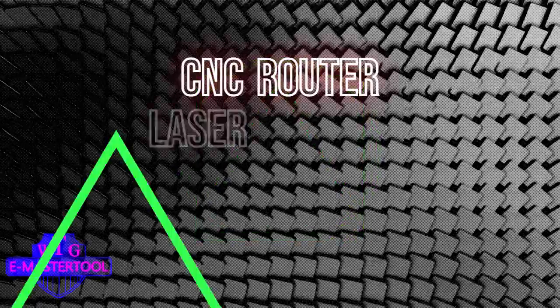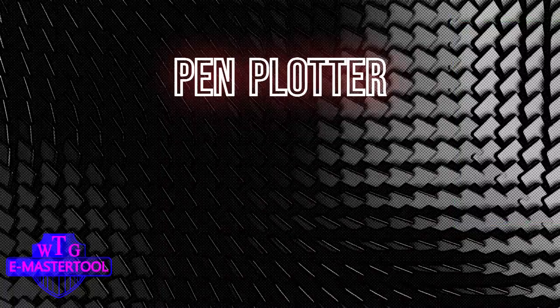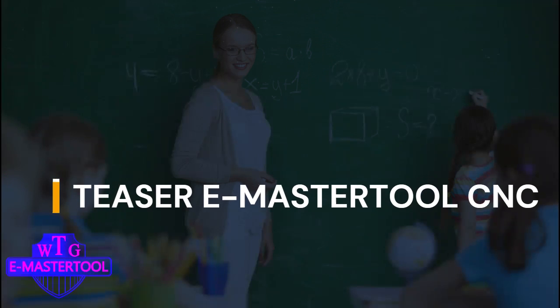CNC Router, Laser Engraver, Laser Cutter, Pen Plotter, Cutter Plotter, CNC Milling. This is our first teaser presenting eMasterTools CNC Machine.